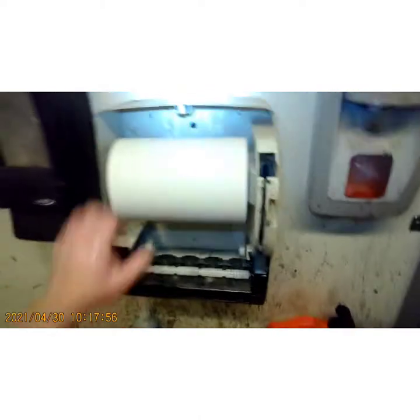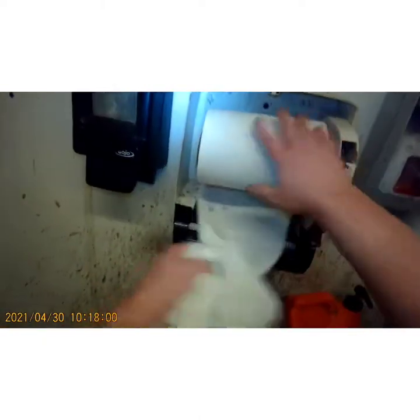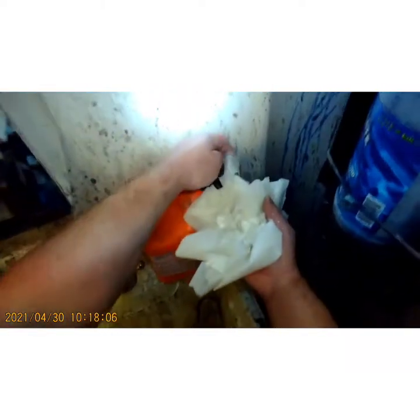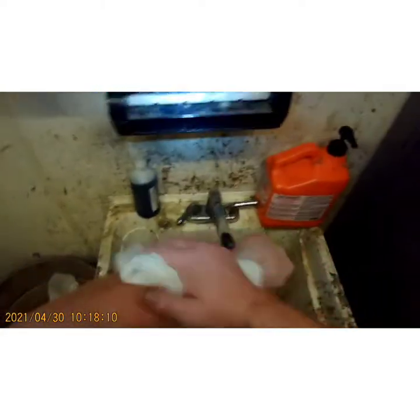Notice how much black is left behind — even right there, look at that, that didn't come off. Watch this: wet your towel a little bit, work your soap on the towel, work it in a little bit.